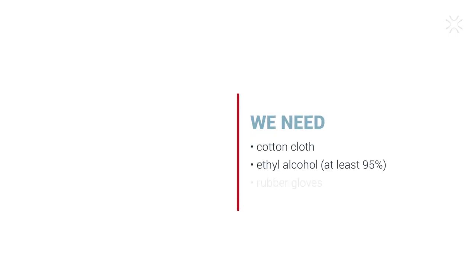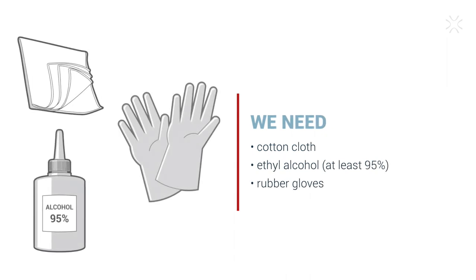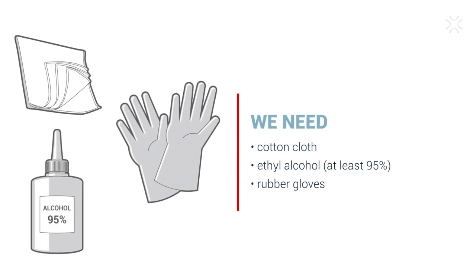Here is what you need: a cotton cloth, ethyl alcohol at least 95%, and rubber gloves. You can find everything you need in your accessories box.